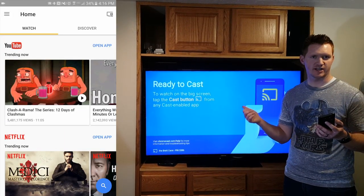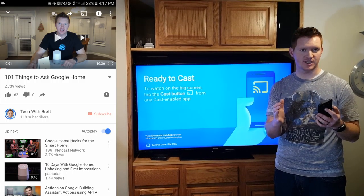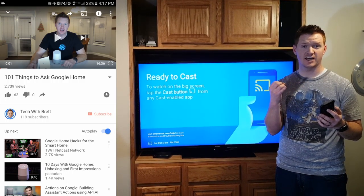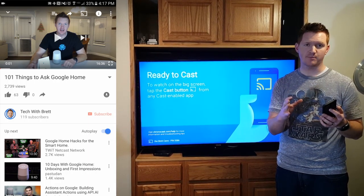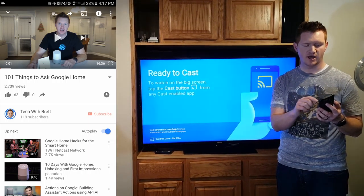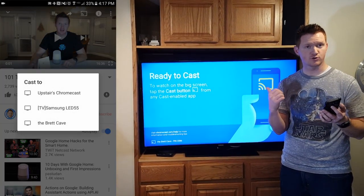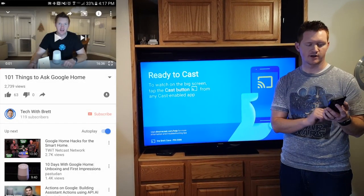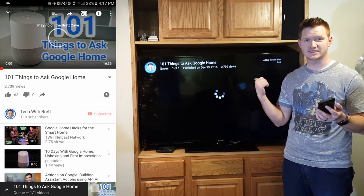Now my Chromecast is all set up and I'm ready to cast. I'm going to go into an application that supports cast such as YouTube or Netflix, Google Play Music — many of the applications you already use support that. Here you're going to click the cast button and then you're going to choose that new Chromecast that you have set up. So here I'm going to select the Brett Cave and then it will send that video right to the TV.